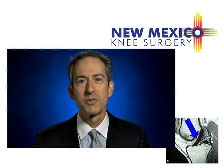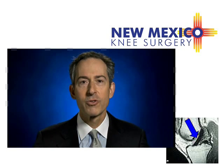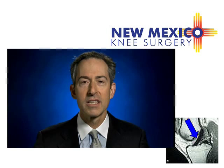Ligaments are ropes which hold bones together. The anterior cruciate ligament is the main rope connecting the thigh bone and the leg bone in the knee. Patients with a torn ACL may have an unstable knee which buckles when they pivot.